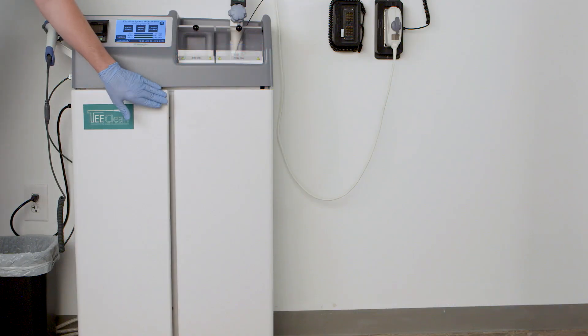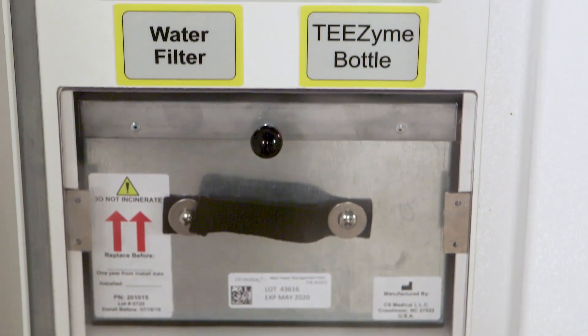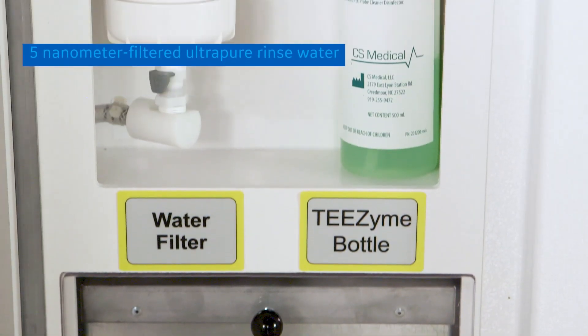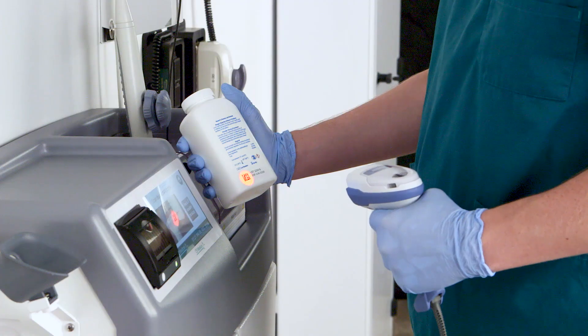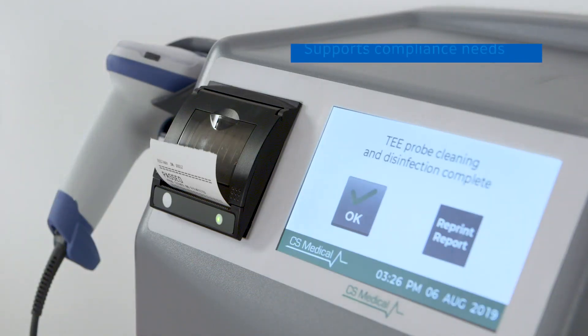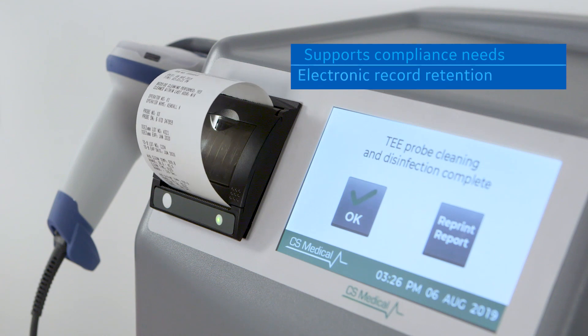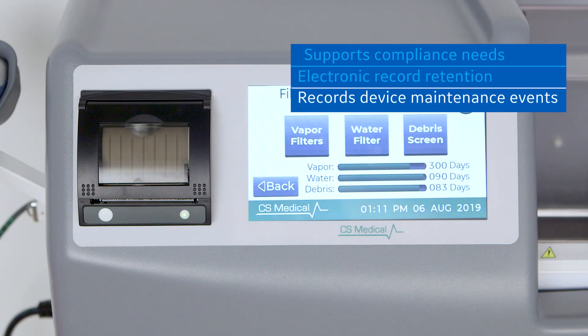Waterborne bacteria are becoming an ever-growing challenge in healthcare facilities. The integrated water filter can deliver five nanometer filtered ultra-pure rinse water to the T-Clean. During the entire cycle, time and temperature are monitored. To support compliance needs, T-Clean provides electronic record retention of the clean and disinfection cycles, and also records device maintenance events.